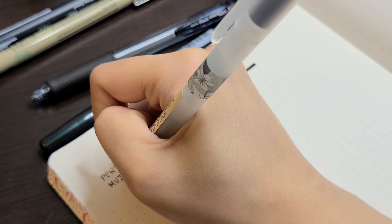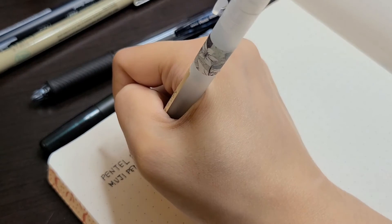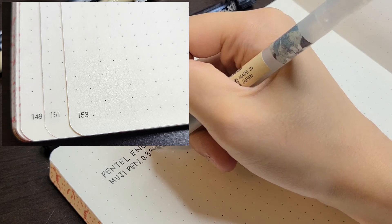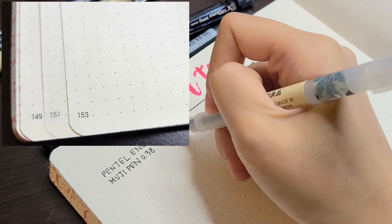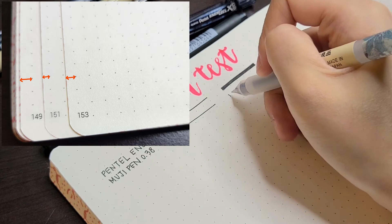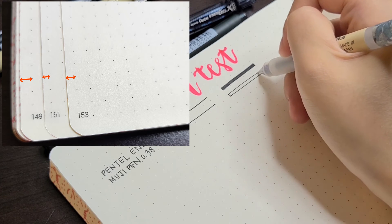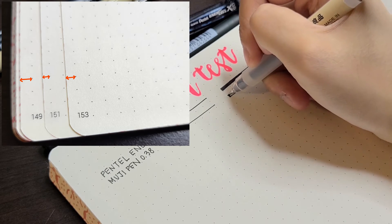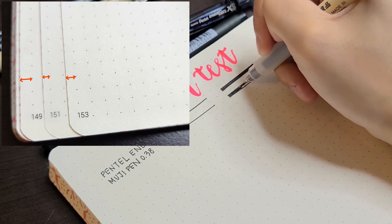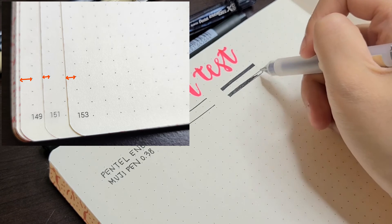I also noticed some print quality inconsistency. The pages are numbered, but some of the numbers seem to be printed much darker on some pages than others. There's also some discrepancy between the spacing between the last column of dots and the edge of the page. This doesn't bother me at all, but I think it's important to point out, especially if you want really exact, measurable spaces when doing your bullet journal spreads.